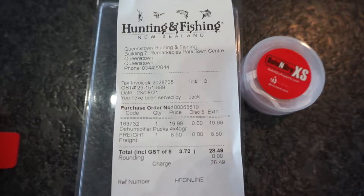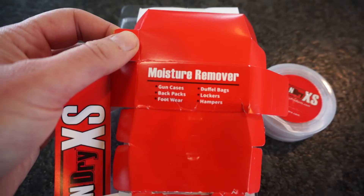The desiccant that I'm using is pure silica gel. You can order this from various stores. I ordered mine from Hunting and Fishing Online, and four of these small dehumidifier packs cost me £28.49. I'm using them for moisture control in my gun safe.